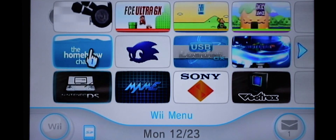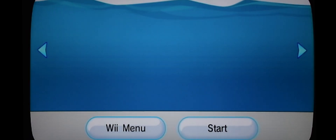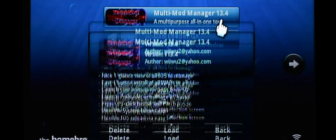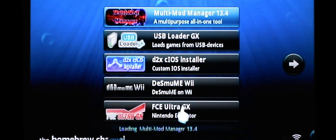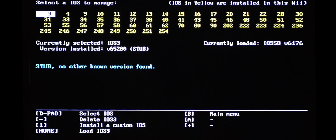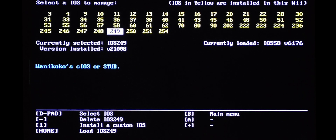Back at the Wii, go into your Homebrew Channel and click Start. Go into your Multi-Mod Manager and load it. Once in here, go to IOS Manager. Go to 249 and click on the home button.